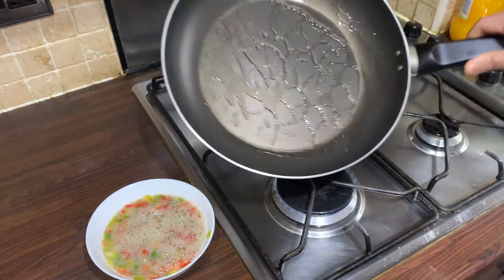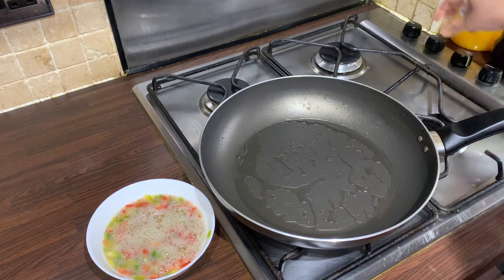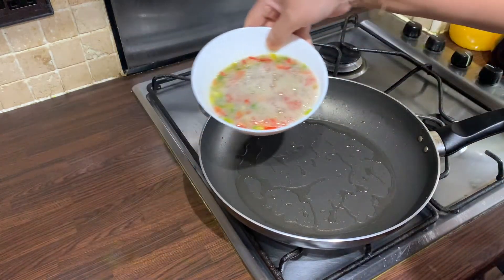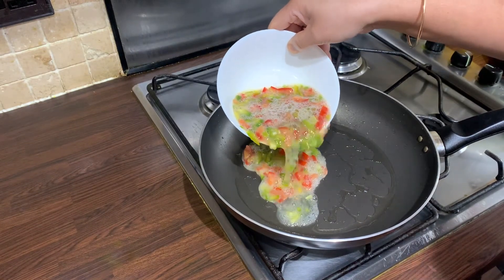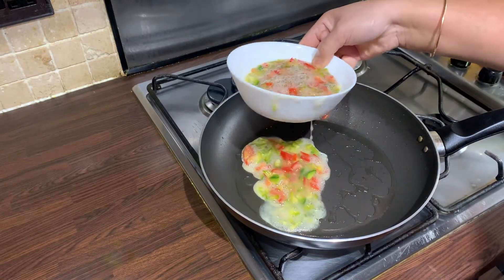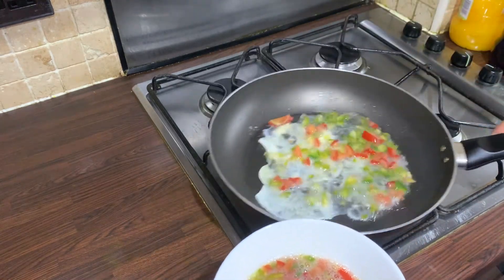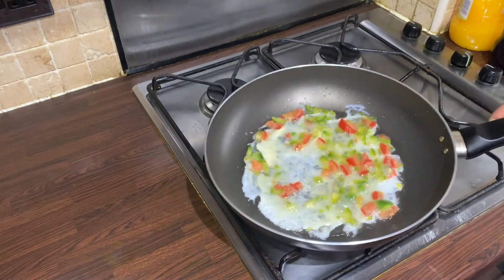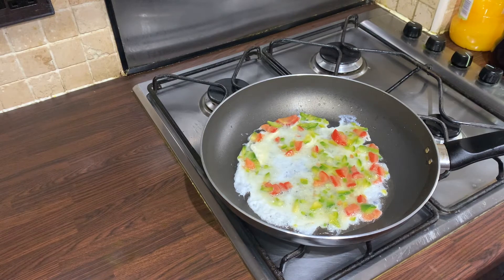We're adding a little oil to a pan on medium heat. We're just going to start by pouring a little of the egg white mixture with the peppers and the tomatoes into the pan and letting that fry off. Swizzle the pan around to make sure it coats all of the bottom, and then leave that to cook through for a few minutes.